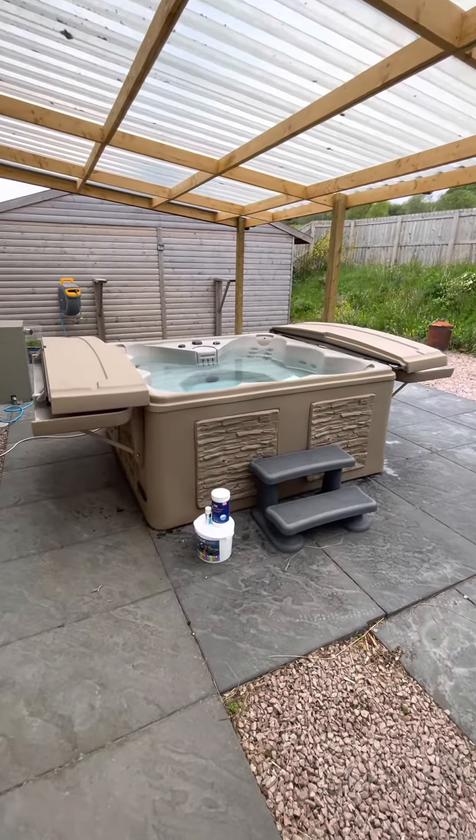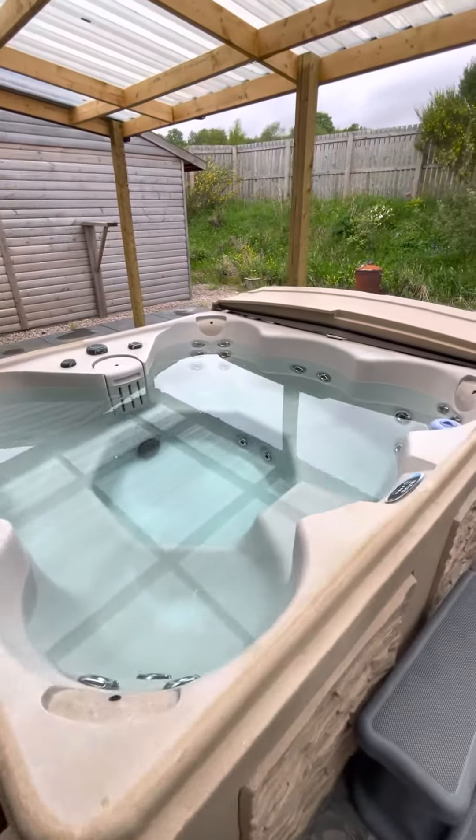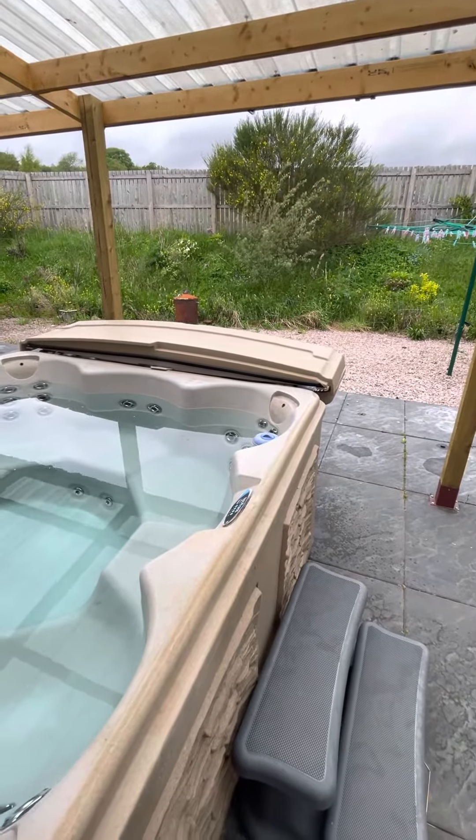Here we have the outdoor hot tub. It's a very simple to operate tub, but one of the tricky things around it is the way that the lid opens and closes.